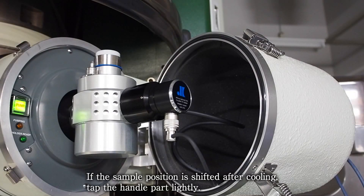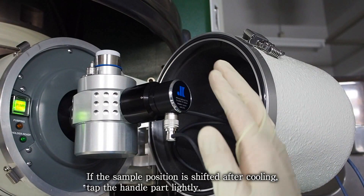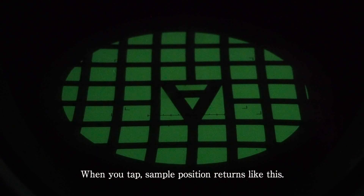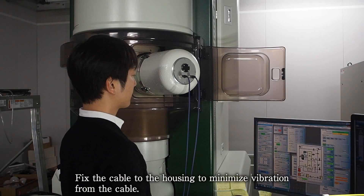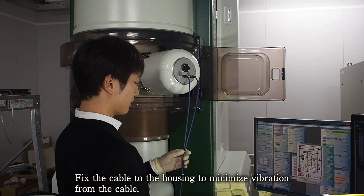If the sample position is shifted after cooling, tap the handle part lightly. When you tap, the sample position returns. Fix the cable to the housing to minimize vibration from the cable.